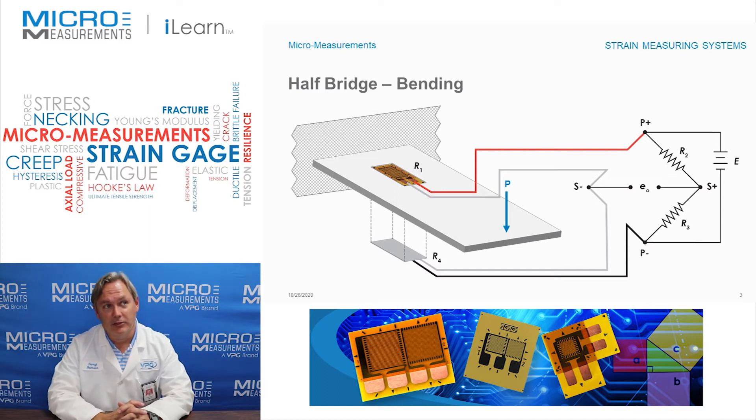One of the advantages of orienting strain gauges like this is that we can effectively double the signal. The reason that happens is when we take these two strain gauges and wire them into adjacent arms of a Wheatstone bridge — adjacent arms means they share a corner, in this case the corner labeled S minus — when you wire them to adjacent arms, electrically speaking they subtract. So as you apply load, R1 on the top senses a tensile load and R4 on the bottom senses a compressive load, giving a doubling of the output signal.